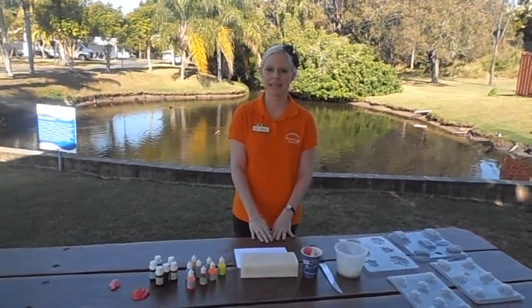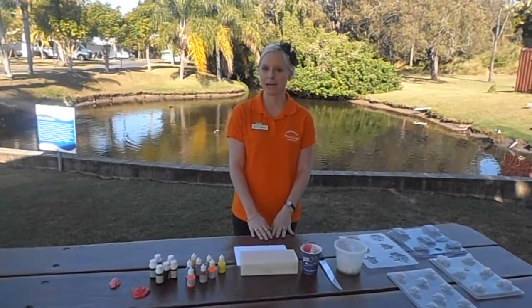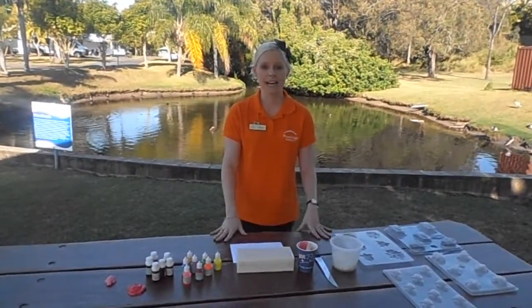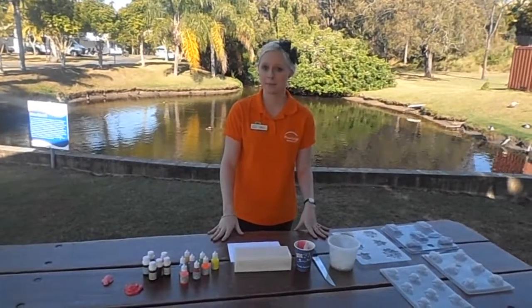Hi, I'm Kelly. I'm the Activities Manager here at Fraser Lodge Holiday Park and today I'm going to be showing you how to make soap. It's just one of the great activities that we offer during our September-October holidays.